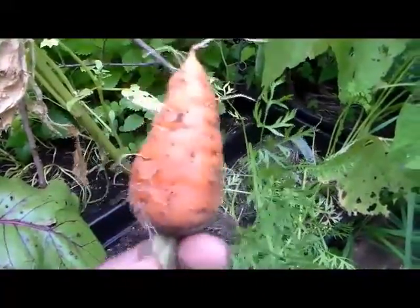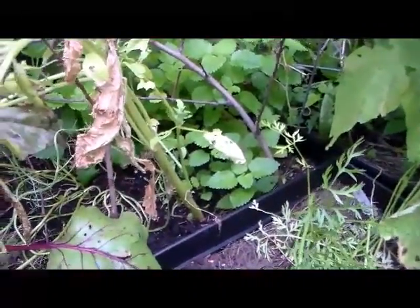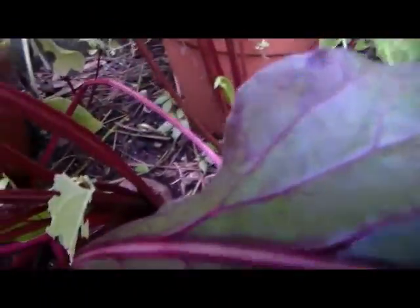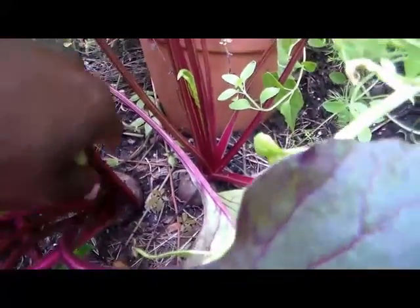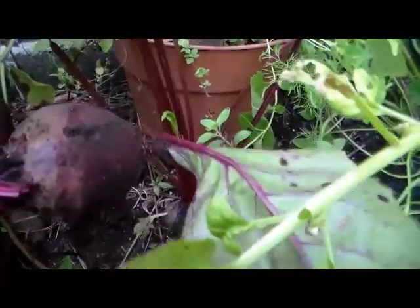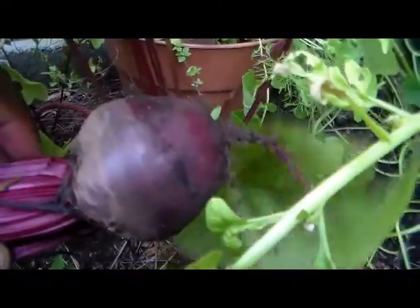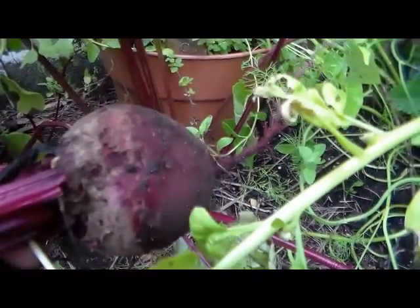Good-looking carrot there! Same thing with your beets — we already started harvesting earlier. You see the beets poking through the top of the soil, so you just reach in and gently pull it out. Look at that beautiful beet there, and that's how you harvest your carrots and your beets.